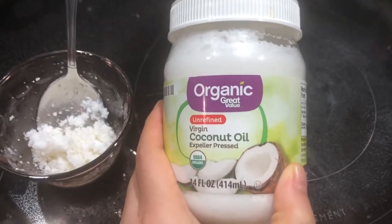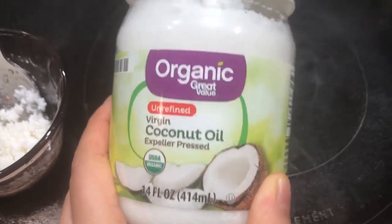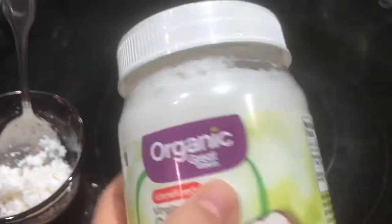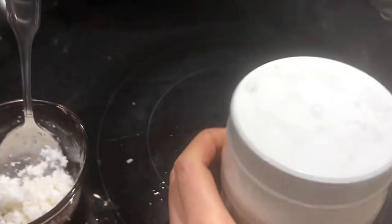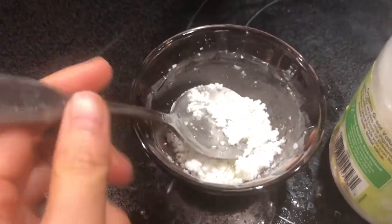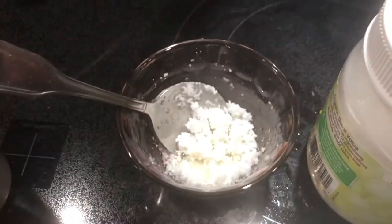What I have here is organic coconut oil — it says virgin oil, expeller pressed. It was stored in the refrigerator so it's turned very, very thick and hard. I already put two spoons of oil in this glass bowl here, along with rosemary tea that I made.